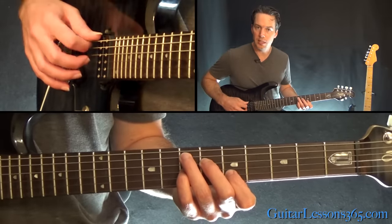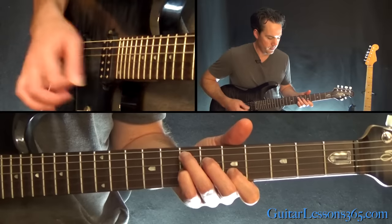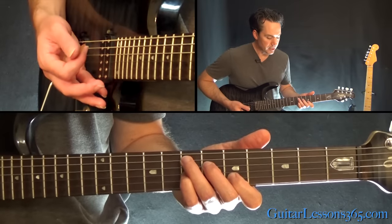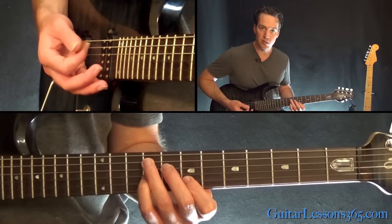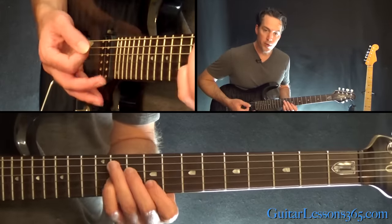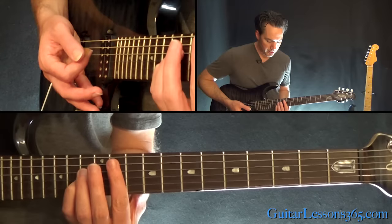Let the 2 outside strings — the 2 E's — ring open. Do that a few times. Now just take that same chord shape and move it up 2 frets, still keeping the open E strings. Then move it up 2 more frets.